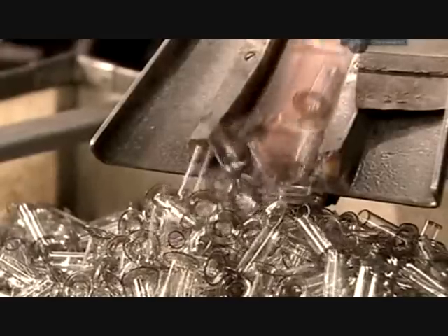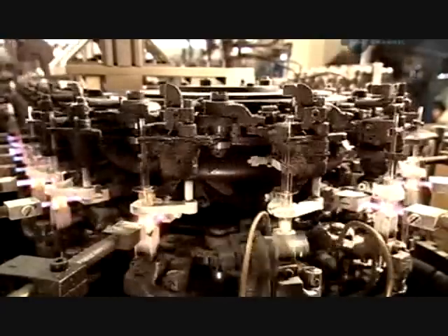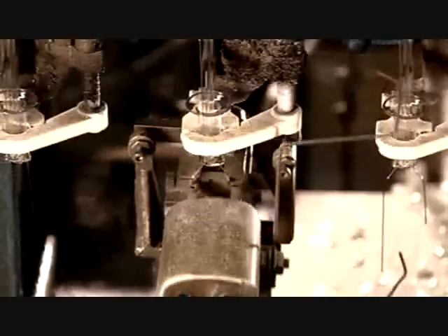The next machine loads two copper lead wires into the flare end, then inserts a thin glass cylinder called the exhaust tube. A trip through a series of progressively hotter flames softens the tubes. A press then moves in to squash them, encasing the wires in glass. At the same time, the machine makes a tiny hole in the glass in between the wires — this is to later remove the air from inside the bulb, which will exit via the exhaust tube through this hole.